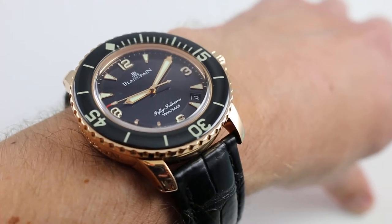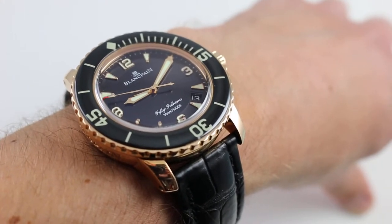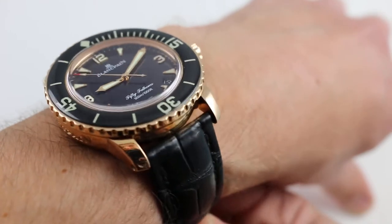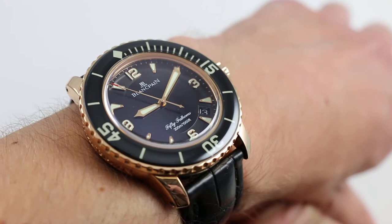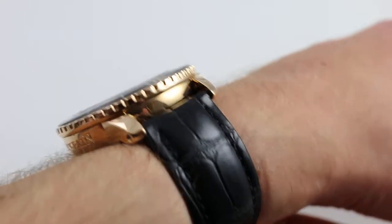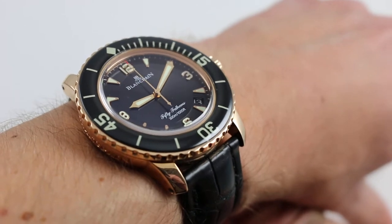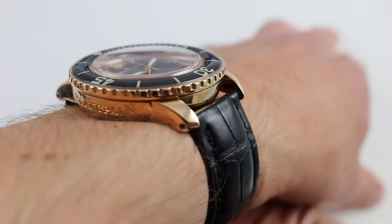Hi, I'm Tim and welcome to Govberg. Thanks for logging on. Today we are looking at the Blancpain 50 Fathoms in 18 karat rose gold. You can see this upscale dive watch on our website Govbergwatches.com, and if you enjoy these videos, please subscribe to our app Govberg On Time for the latest news, views and reviews of luxury watches.